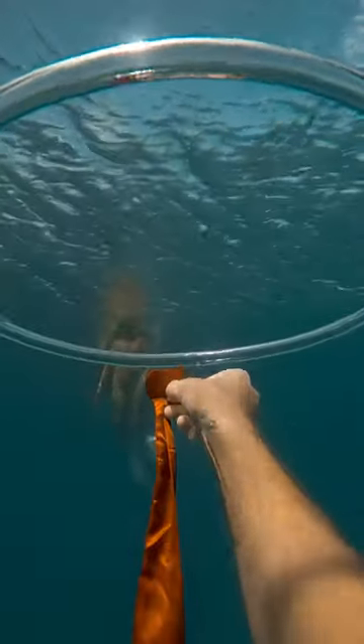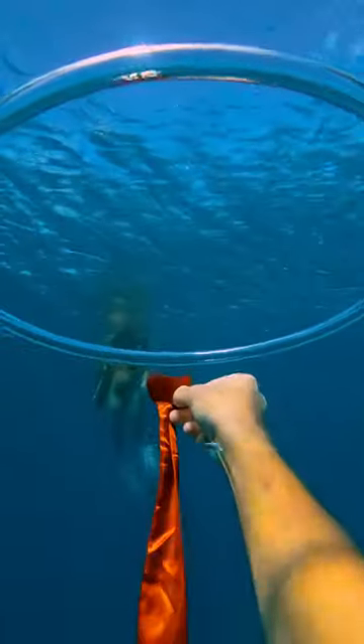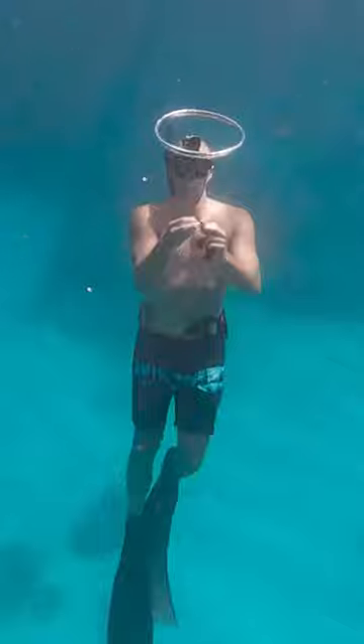I had an idea that something crazy would happen if I put a ribbon inside of a bubble ring, so I wanted to go try it. First I got my ribbon and then I made a bubble ring. I have lots of tutorials on my channel if you want to learn how to do a ring, by the way.